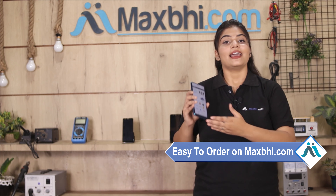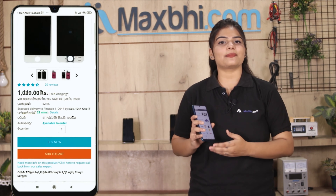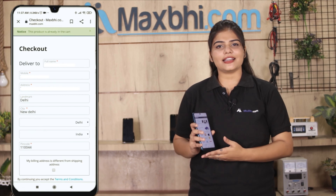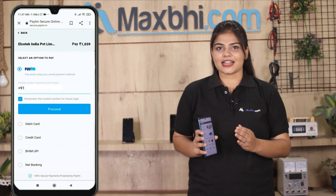Friends, ordering on MaxBee.com is very easy and simple. Our website is MaxBee.com — search for your product, go to the product page, and click on Buy Now. Fill in your name, mobile number, and address, then click on Order.